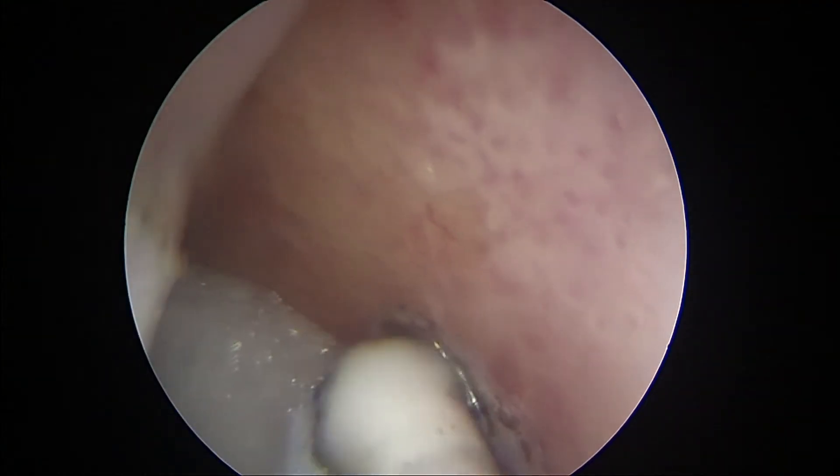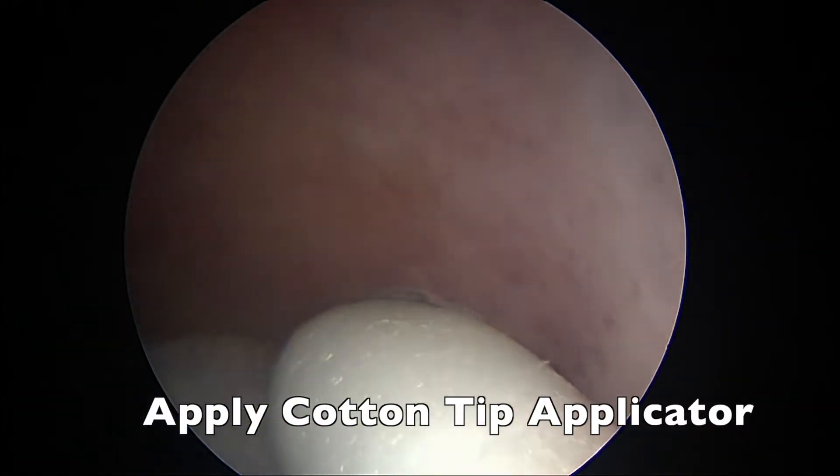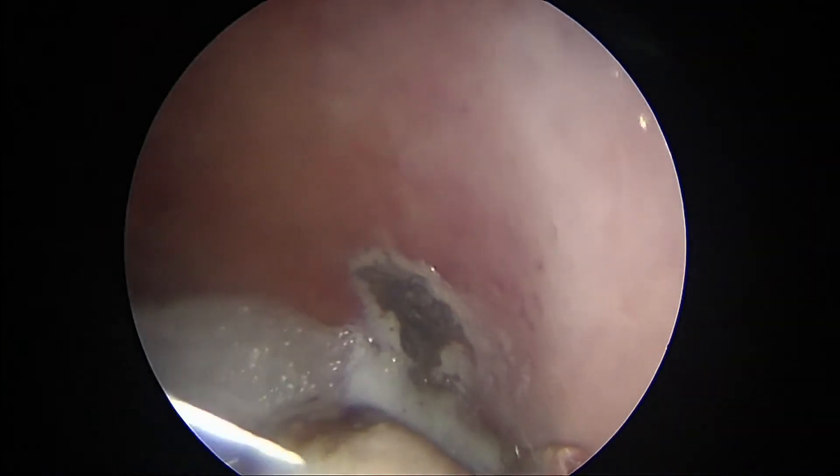After using the silver nitrate, my next tip is to use a cotton tip applicator or Q-tip right over that area. It holds that silver nitrate on that area to allow it to cauterize.